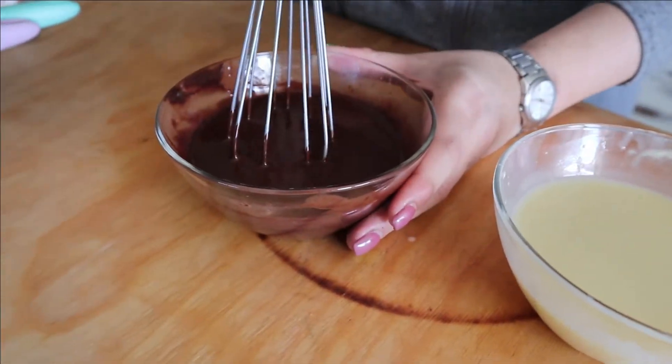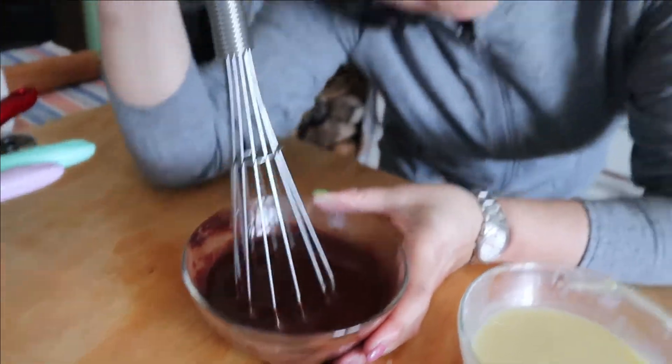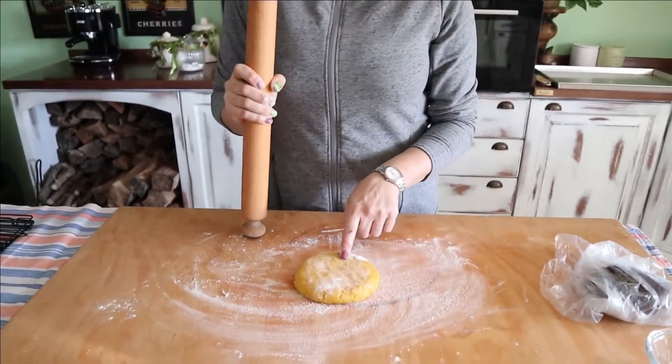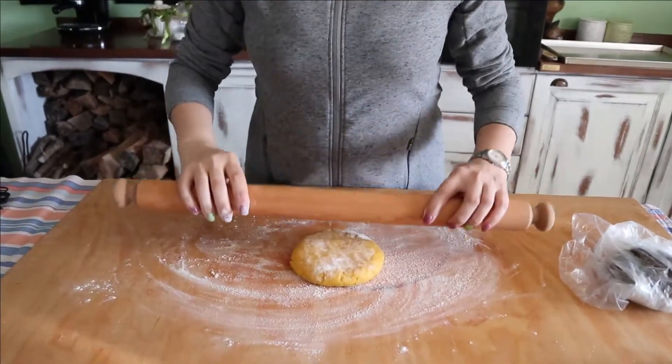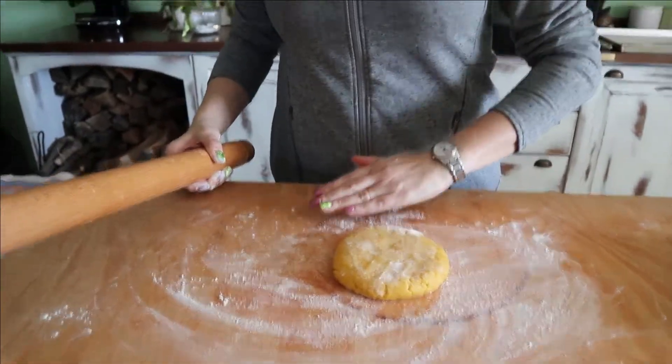Since it's winter now, it's freezing cold outside, so I'll put it on the windowsill. Now, while our ganache is cooling, we prepare our little cookies. So we roll out the oil shortcrust pastry. Obviously, as I said before, always do the light one first and then the dark one, so you don't go and dirty the light dough.